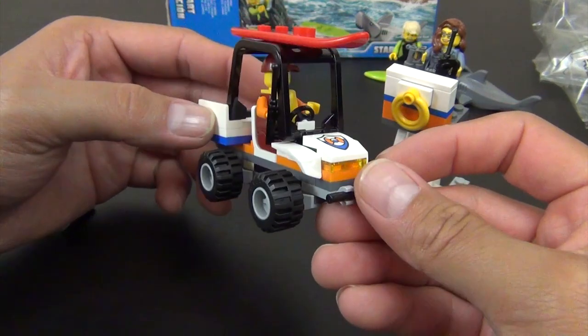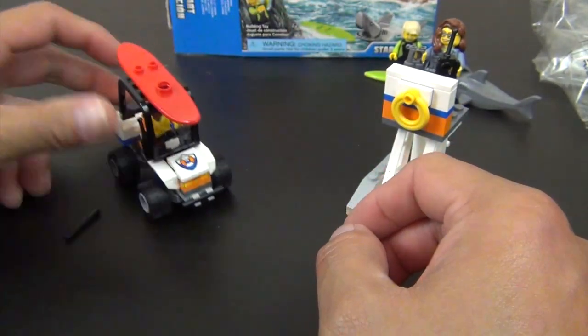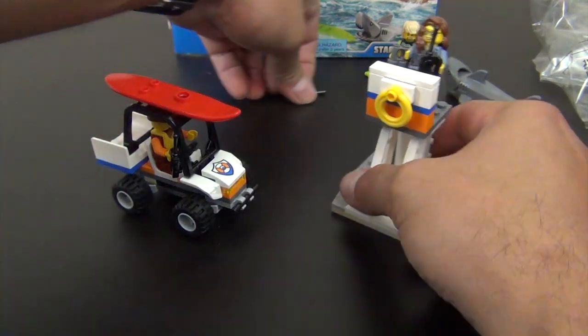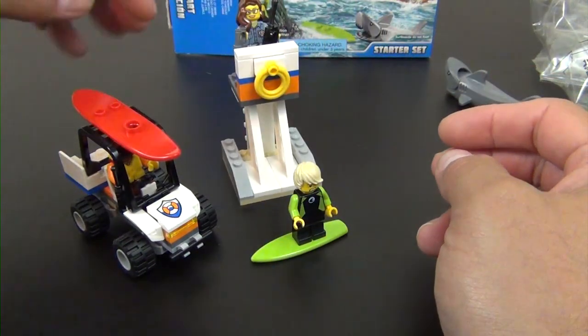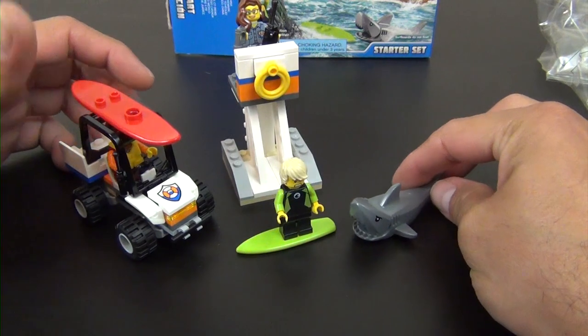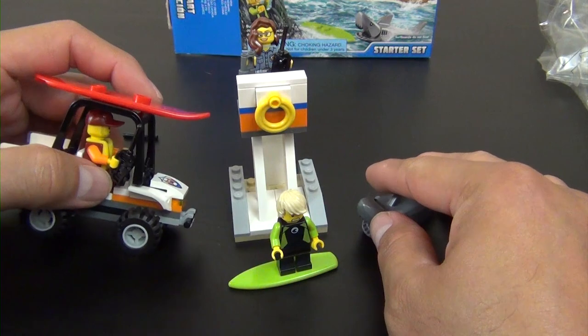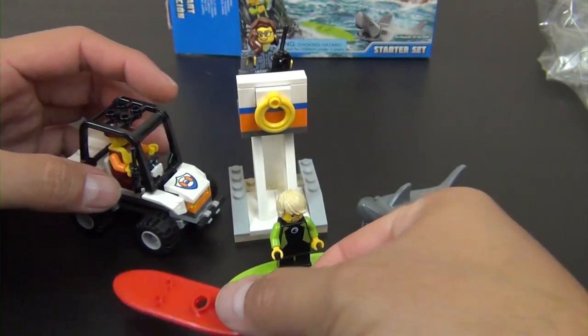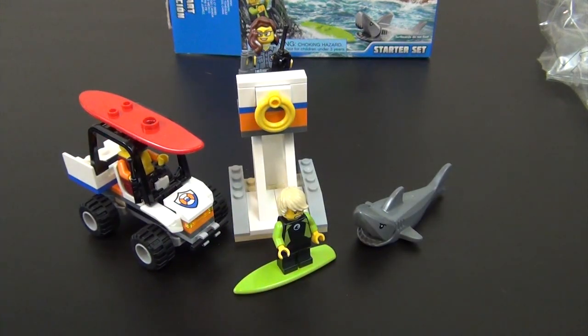The 4x4 is definitely lacking something — it looks a bit weird with all the exposed plates on the side — but overall you get the idea. There's a surfer in trouble because of a shark, the lifeguard stand calls for help, and this guy drives up. He can throw his surfboard in the sea and go out to rescue — or scare away the shark — you use your imagination to figure out how they save him. That's it for this one, it's a short little set.